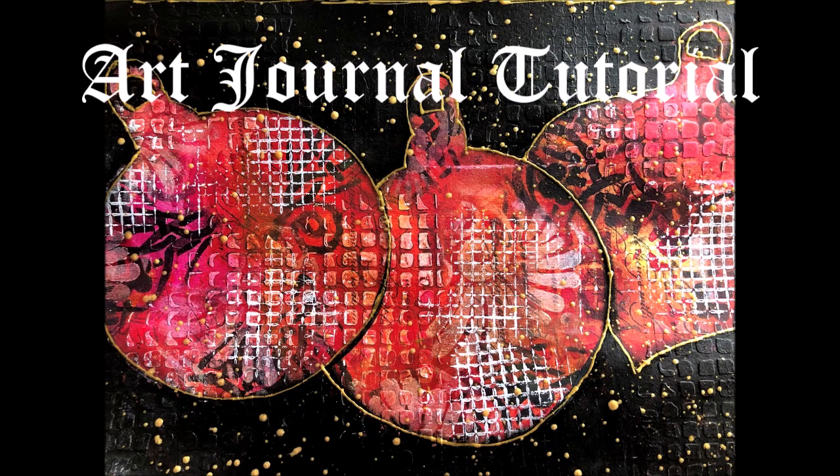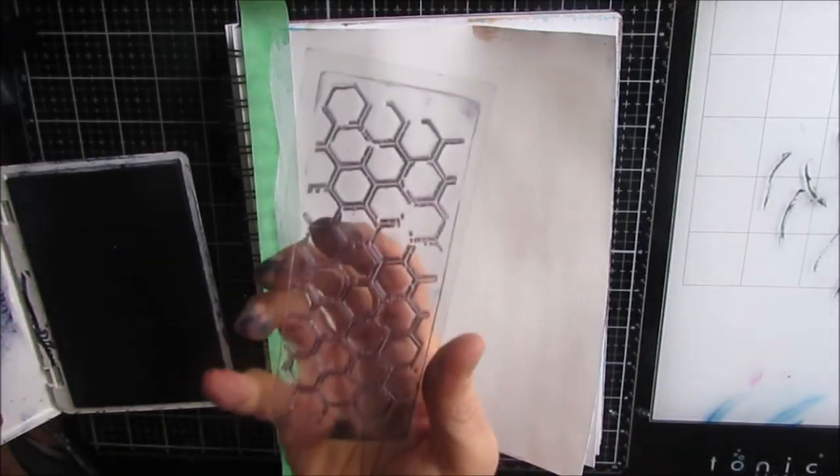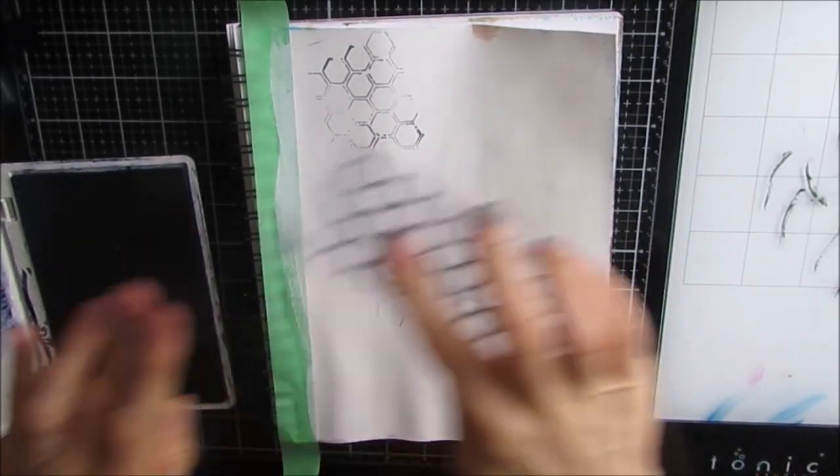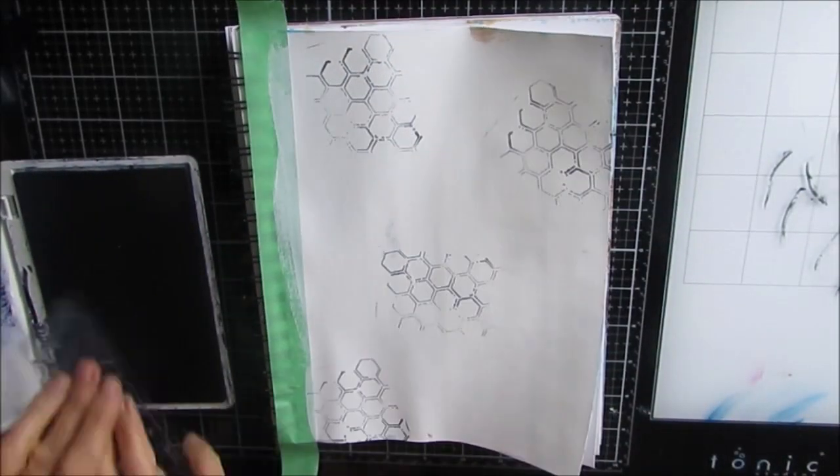Welcome to my channel and another art journal tutorial. I'm starting in my 7x10 Canson Mixed Media journal. I believe this page has been gessoed and I've taped off the edge to get a clean edge.